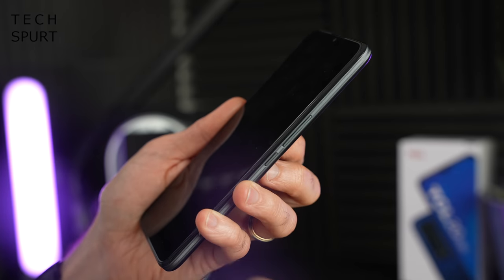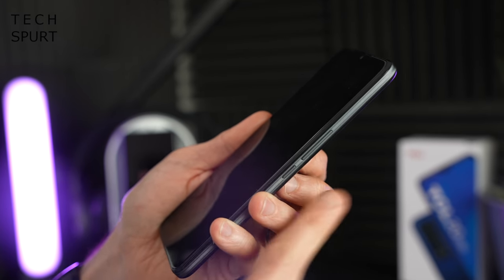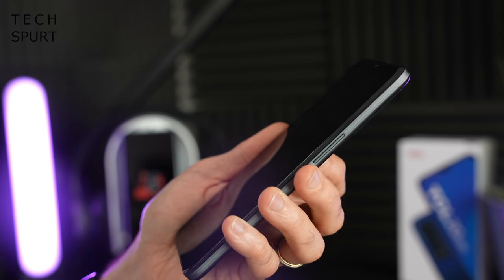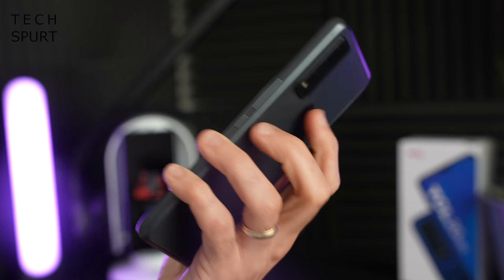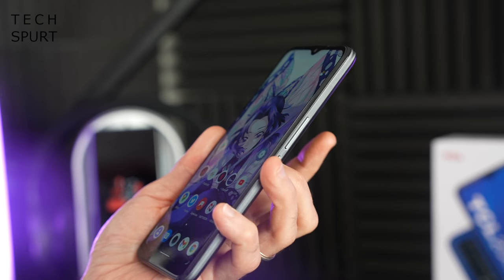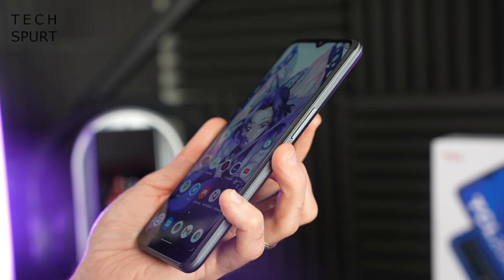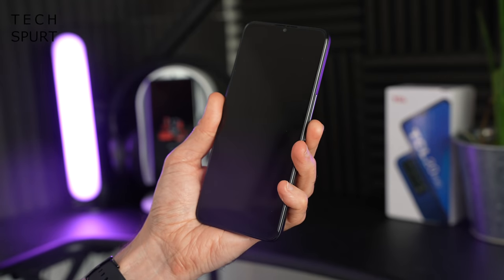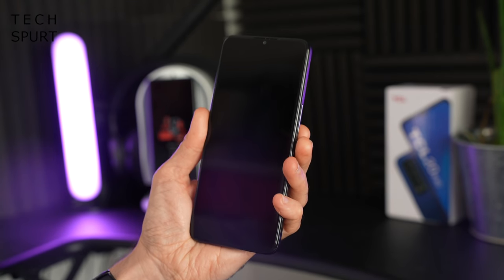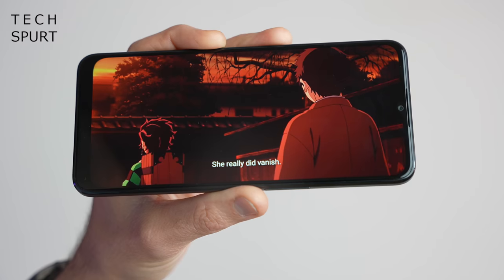The power button and volume rocker feel like they're positioned a little too close to the center — I'd prefer them slightly higher up and better separated. That said, you don't even need to touch the power button because you can just tap that fingerprint sensor and you're straight into your desktop, which is remarkably quick for a smartphone under £200. You also have a face unlock feature — swipe up, it scans your face, and you're straight in.